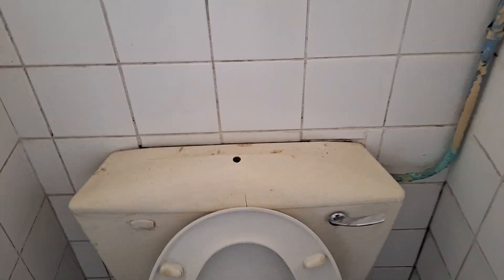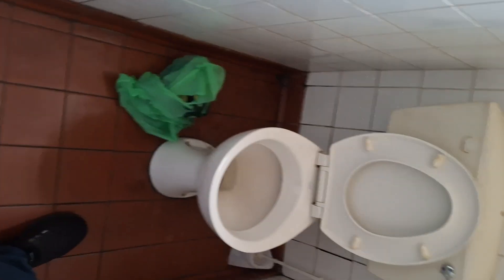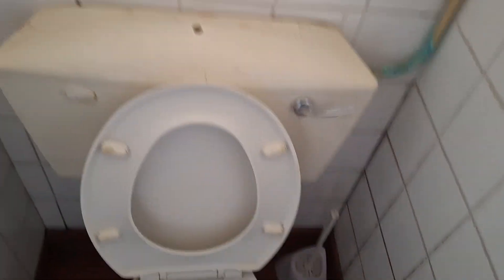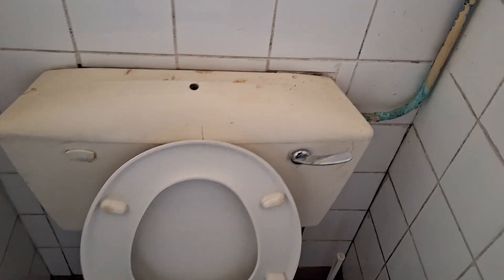A decent flush. It's not the cleanest, is it? Basically, yeah.